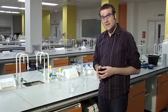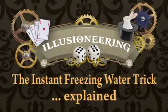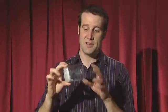And that is the instant freezing water trick. So how did that water freeze right before your eyes? Well this is what we ended up with. It looks a bit like ice but it's actually a solid chunk of sodium acetate.